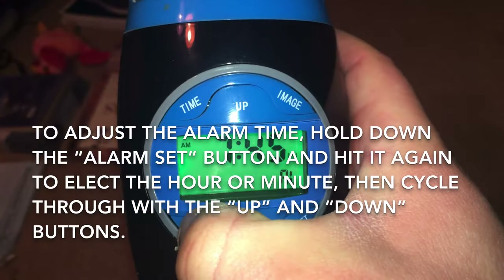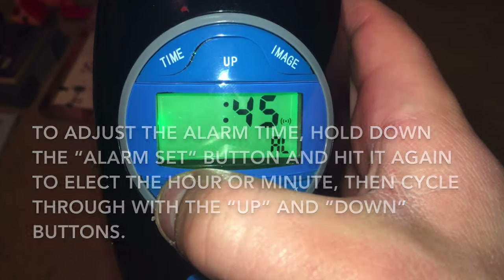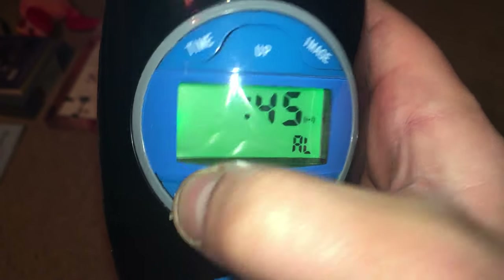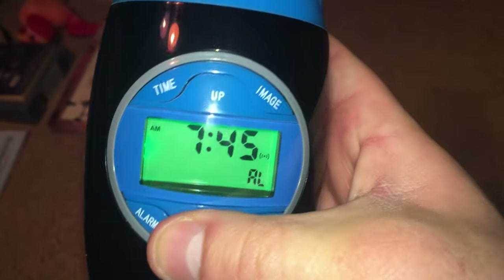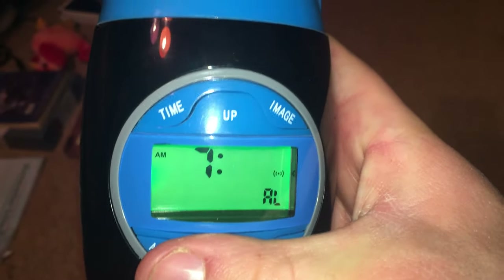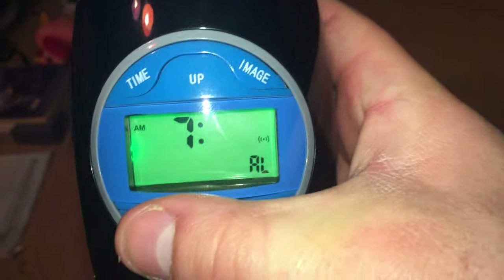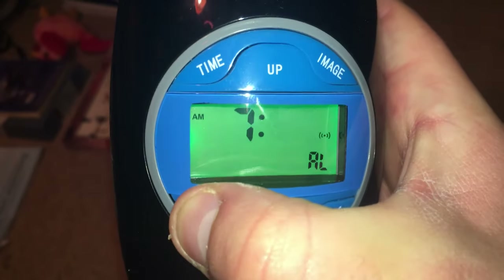To set the alarm, hold down the alarm button until the hour digit starts flashing, and then you can use the up or down button to change the hour and the minute. You can hold it down and it will cycle through the time rapidly.